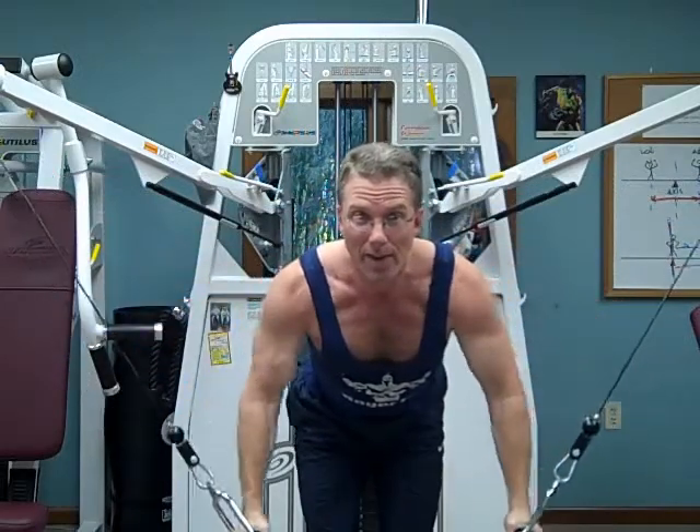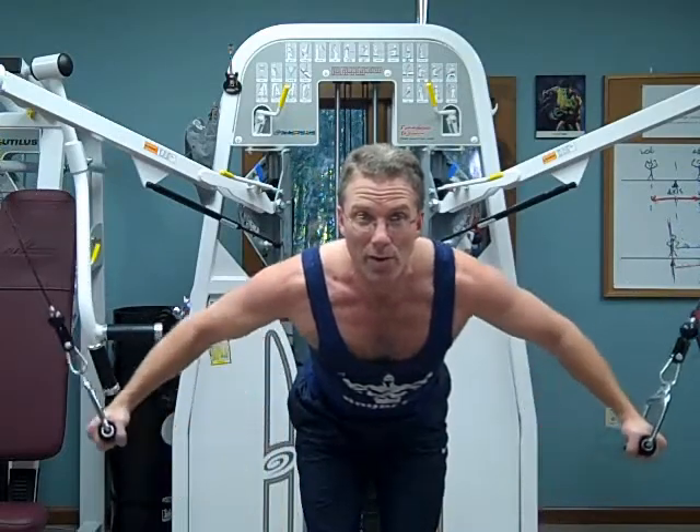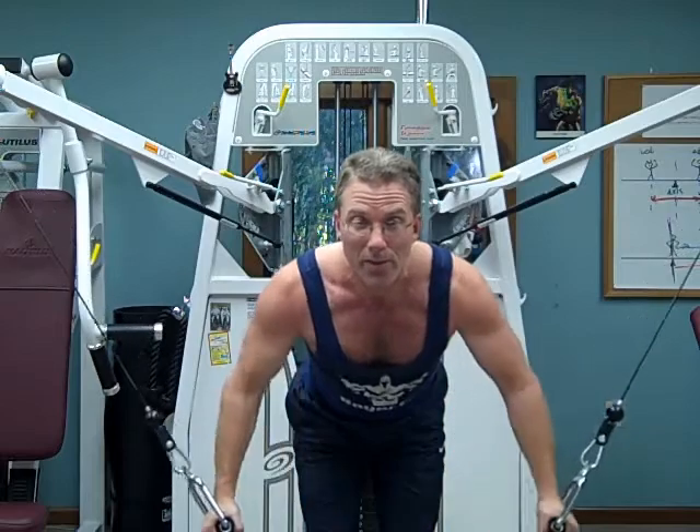Here's an alternate version of the fly that addresses all these issues. First, it starts at a maximum moment arm, so if your weight is too heavy, you know right away. Plus, if you lose it, just stand up. Bend at the hips to engage the weight stack, and then you contract, but you never reach a zero moment arm — the line of force represented by the cable never actually gets over the axis at the shoulder. So the effort feels even throughout the rep.